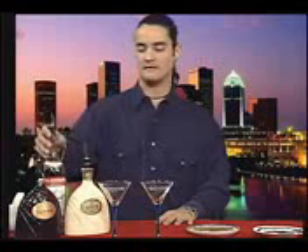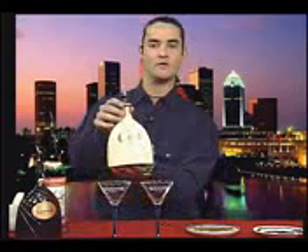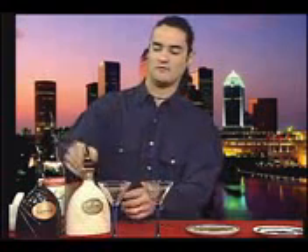Now there are two variations of chocolatinis. There's a dark one and a white one, which I invented. I call this one the chocolatini albino. Let's make the regular chocolatini first. In the chocolatinis, we're going to be using these main ingredients. Stoli will be our base ingredient. For the white chocolatini or the chocolatini albino, we'll be using white Godiva, and for the regular chocolatini, we'll be using the dark Godiva.